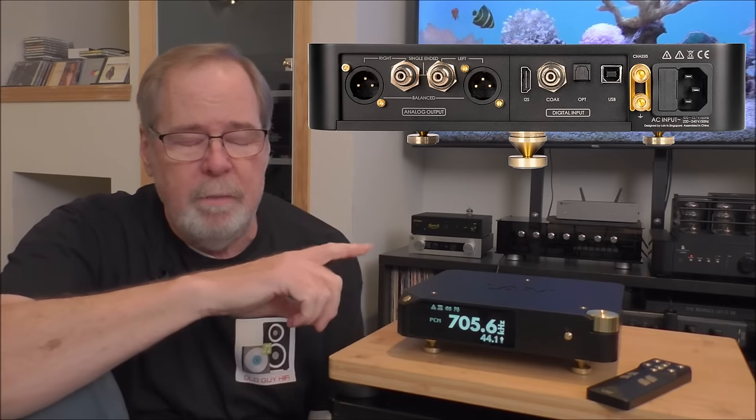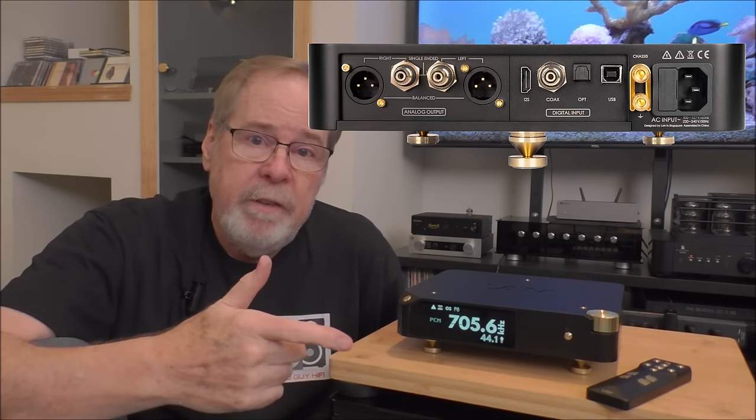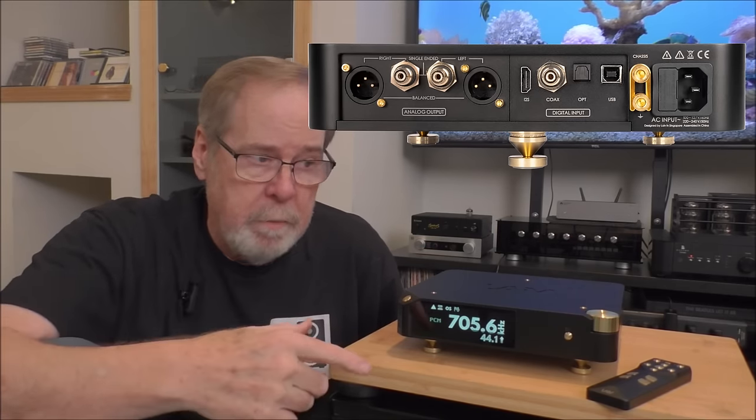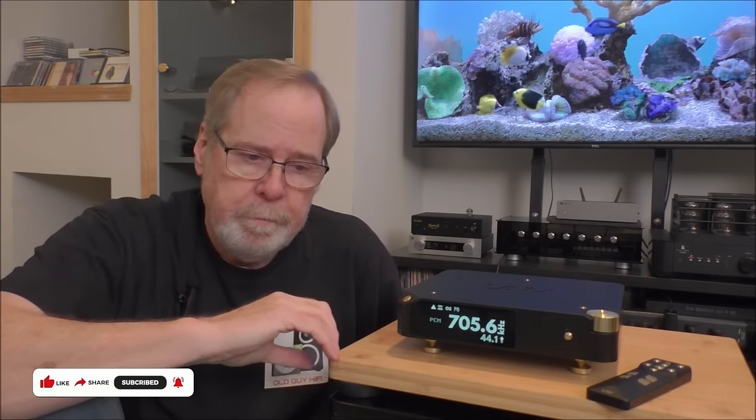The internal communications among all the componentry inside is done on I²S — that's kind of machine language. The nice thing about asynchronous USB is that if it detects missing packets of information, it can re-request those be sent, so you get a much better response. The unit has balanced out, single-ended out, I²S in, SPDIF on coax and Toslink, and a USB Type-B input. It is very well executed — a remarkable, absolutely remarkable product.